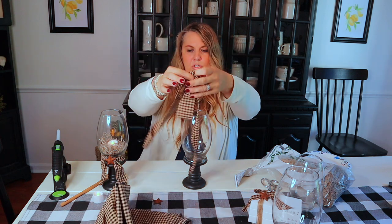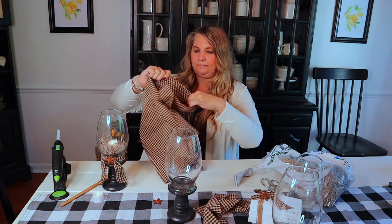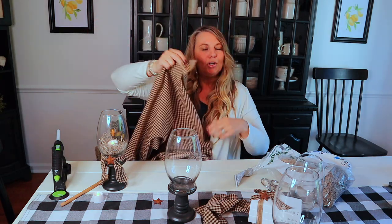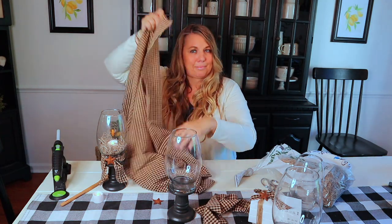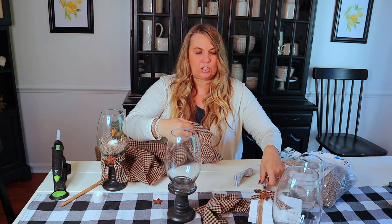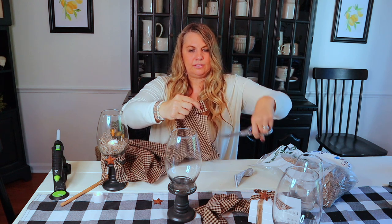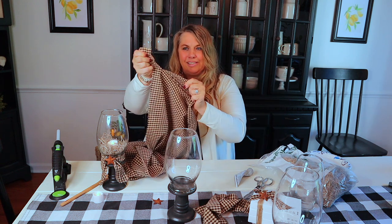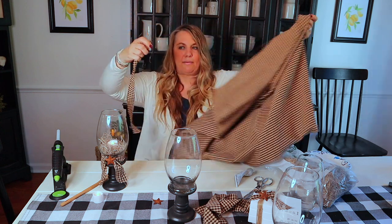Now you have this beautiful piece — you could leave it just like this, it's super cute. But I'm going to take a piece of homespun fabric. I posted this craft on Instagram and everybody loved it, so I wanted to create a video here to show you as well. I get my homespun fabric at Hobby Lobby — that's what it's called there. You just take however long you want it, take your scissors, and then tear it to get a nice torn piece.